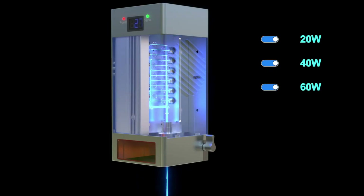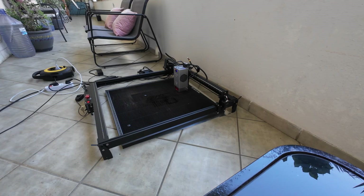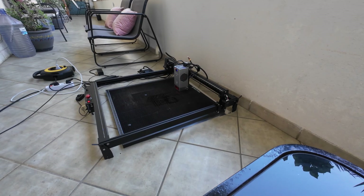It was a mission to review this. I had to put my entire laser structure outside because the air extraction in this studio was not enough. It was quite a mission. Let's roll the intro and dive into it.